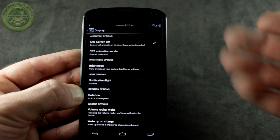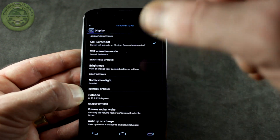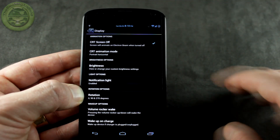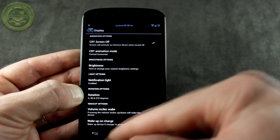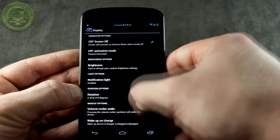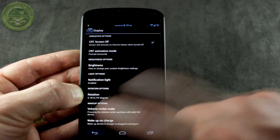The real fun begins when you jump into Interface. There are a bunch of different cool features — jump into Display and you've got CRT off-and-on animation, but instead of just going sideways you can actually do up and down, so it kind of closes in like that. You also have brightness controls and notification lights — you can customize all the different notification light colors dependent on the particular application.